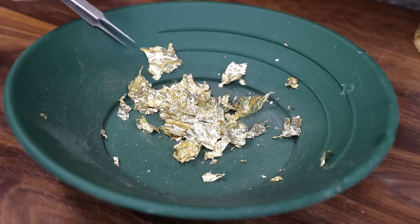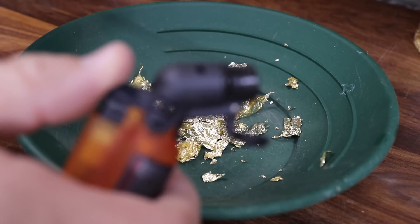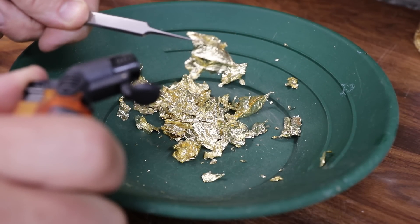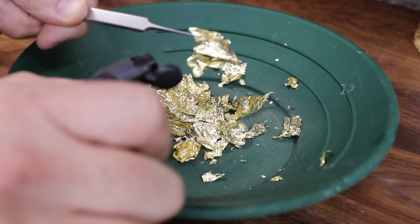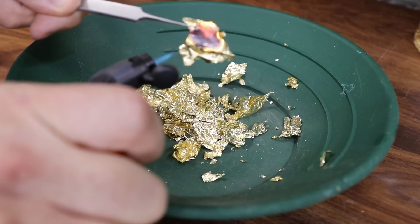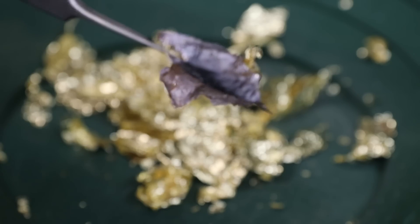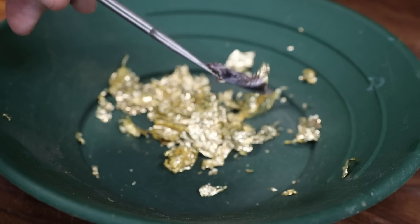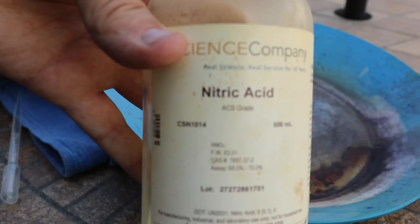The next thing I want to try is a flame test — I want to see if this stuff will actually burn. Here I have a butane lighter; I'll go ahead and torch it and see what happens. Now if this was real gold I'm not 100% sure what would happen — I would guess the gold would just kind of melt. It basically just turned into black ash, so I'm not really sure what that was supposed to prove. I just kind of wanted to burn something.